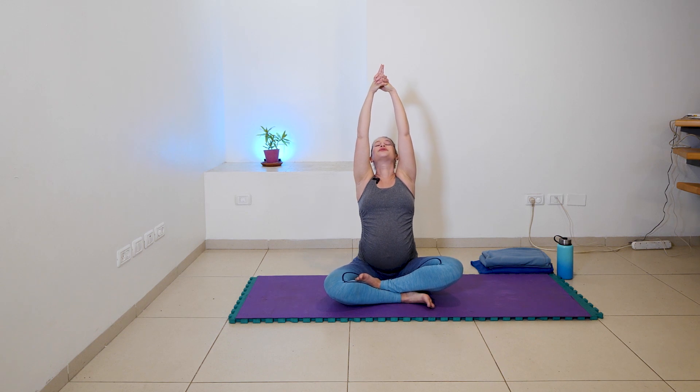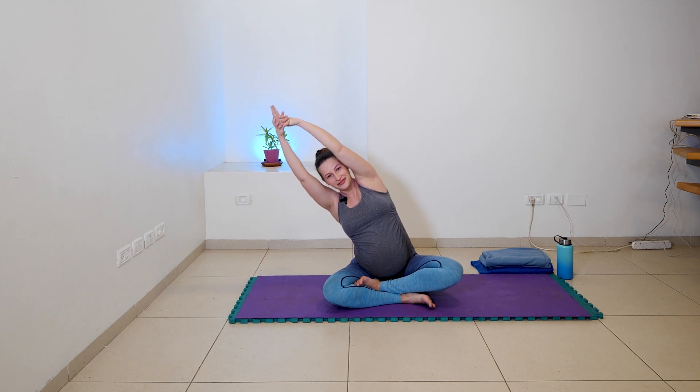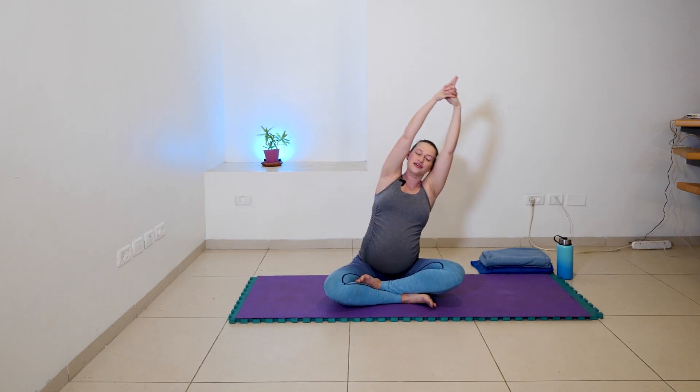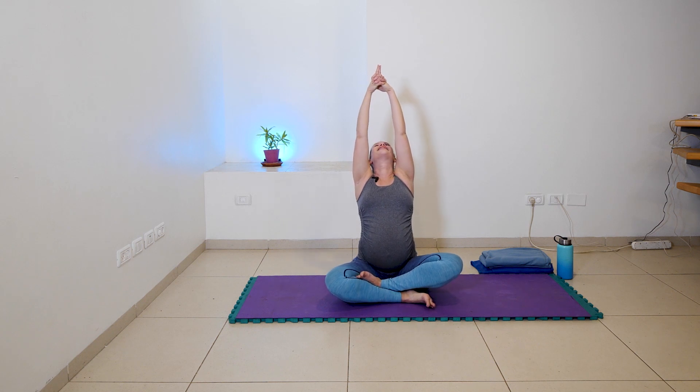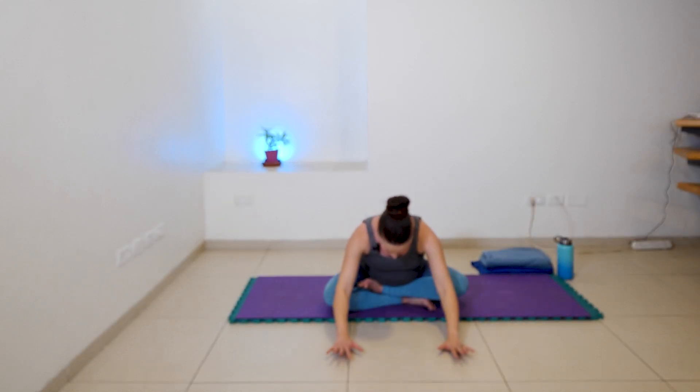And inhale, reaching up. And exhale, over to your right. Inhale, up. And exhale, back. Our sit bones are grounded no matter what direction we go. Inhale, up. And exhale, tip to the left. Inhale, up. And exhale, forward. One more time in each direction — inhale, up; exhale, left; inhale, up; exhale, back; inhale, up; exhale, left. Inhale, reach those arms and eyes up, separate through the fingers. And exhale, one third of the way forward. And inhale, keep reaching. And exhale, another third of the way forward. And inhale, keep reaching. And exhale, round and release.